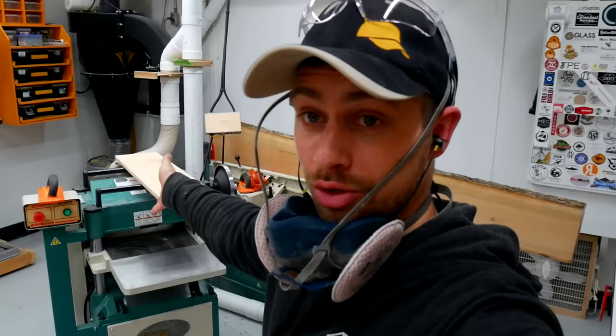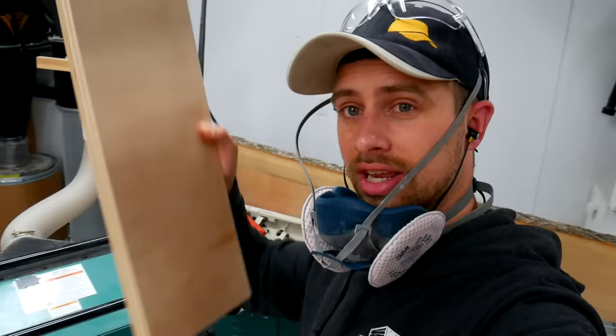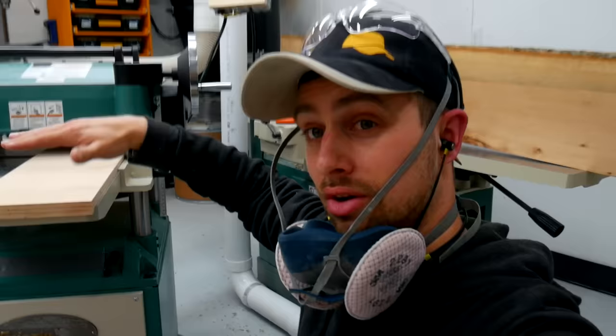I got the planer situated kind of kitty-corner where I can get a full 8-foot board through there. The whole trick to this operation is this board right here with a catch on the end. This board is 8 inches wide, and we're going to slide it into our planer like so. That catch is going to catch on the end of the infeed bed. We take our jointed section, put it right on top of that board, and feed it through — that's going to hold the board perfectly flat and the planer will surface that other side.